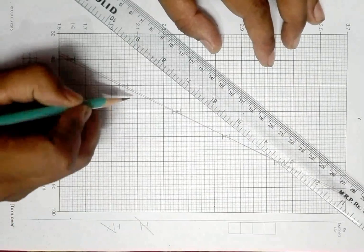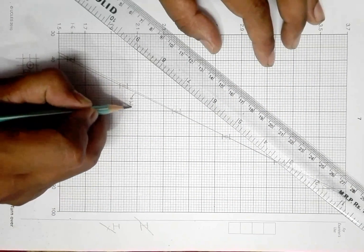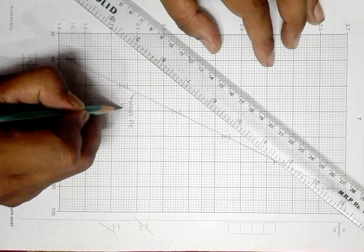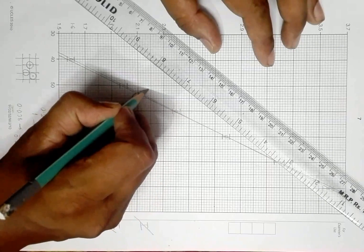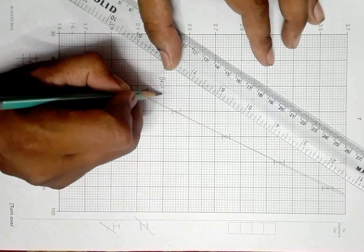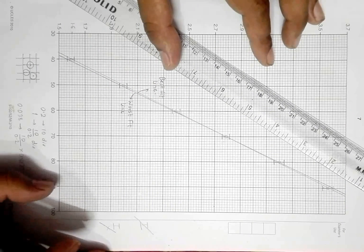First let me specify the best fit line and the worst fit line on the graph. So this line is the worst fit line — I'll write it here: worst fit line. And this line is the best fit line — I'll write it here: best fit line.